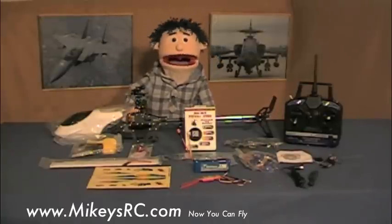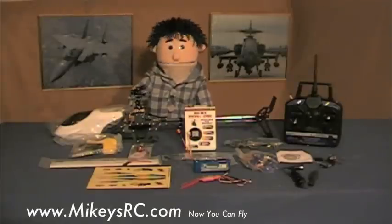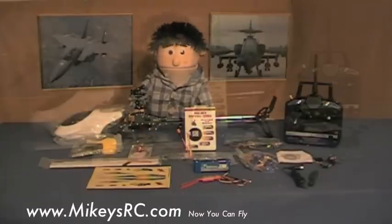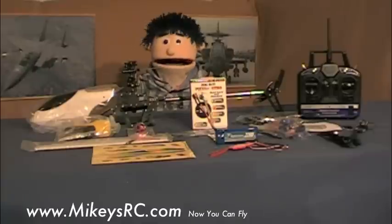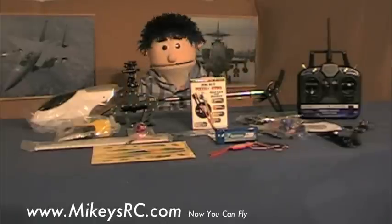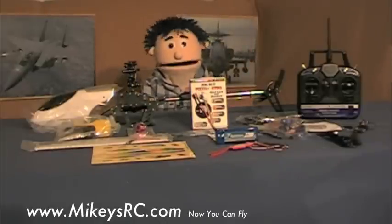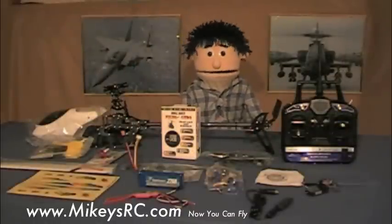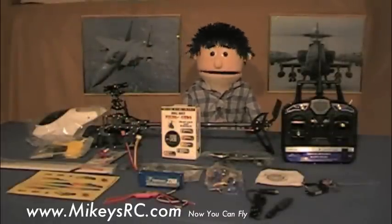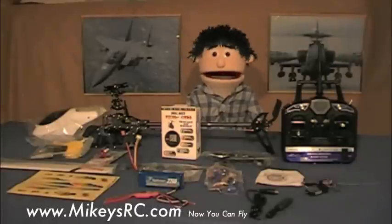I'm actually building this helicopter for one of my subscribers, and then I'm going to ship it to him ready to fly when it's all done. And if you're following my Learn How to Fly RC Helicopters video series, you will eventually need a six-channel RC helicopter. You only need to buy the parts from two different online retailers. This helicopter package contains a 2.4GHz transmitter, four servos, a headlock gyro, a 2200mAh battery, a brushless motor, and speed controller. In this video, I'm going to go over each part I bought and why, and tell you where I got them. I'll also put links on my website, www.mikeysrc.com, as well as on the sidebar of this video, so it'll be easy to duplicate what I did.